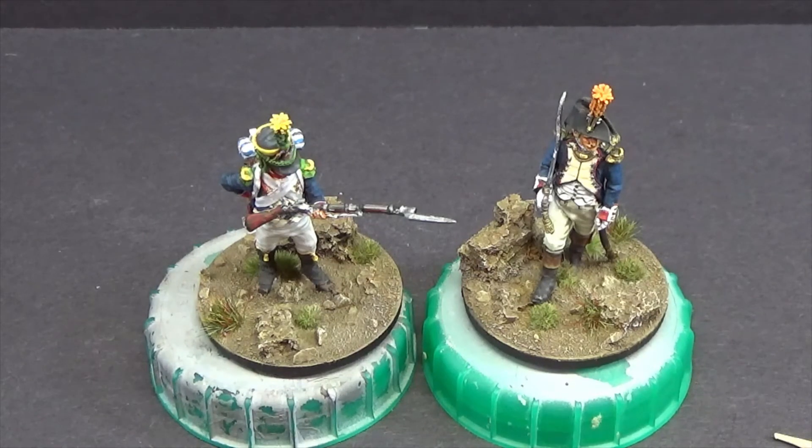I also need to get onto some basing. I'm on the last 20-odd, maybe 25, figures of the large 18mm AB Napoleonic French Guard commission I've been doing. I've also got to clean up and paint four mounted figures for that, so it's not completely over yet — but that won't take too long, he says. All going well — hope all goes well with you and we'll catch each other very soon on another video.